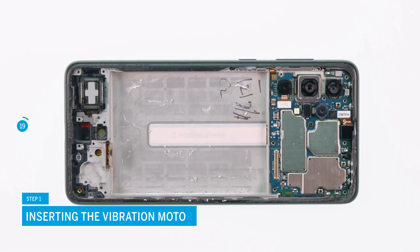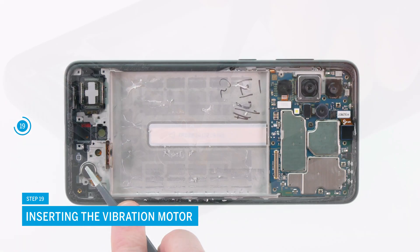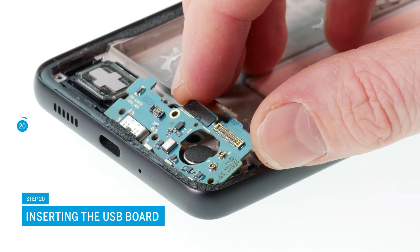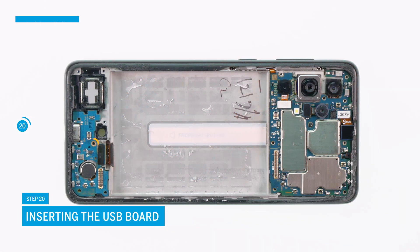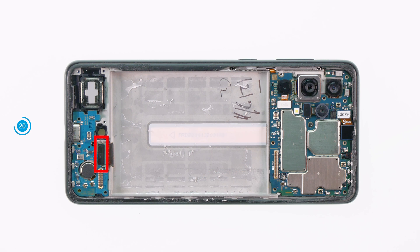Insert the vibration motor into the new screen and press it down. Put the USB board back in place and screw it in with a suitable 2.4mm Phillips screw. Then reconnect the highlighted connector.